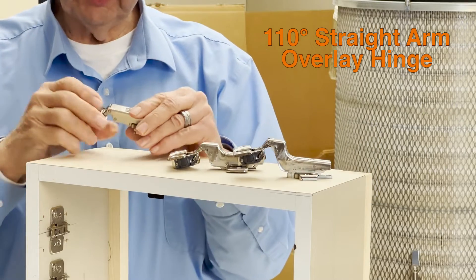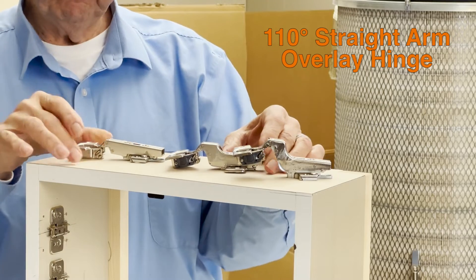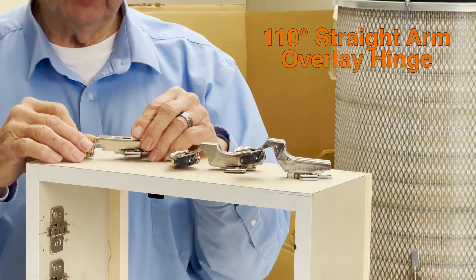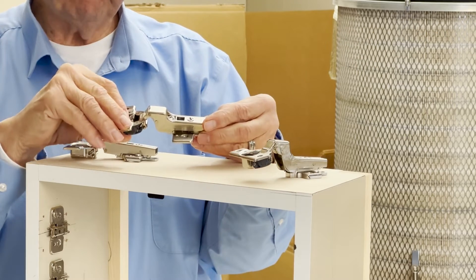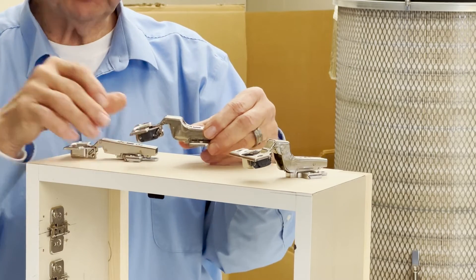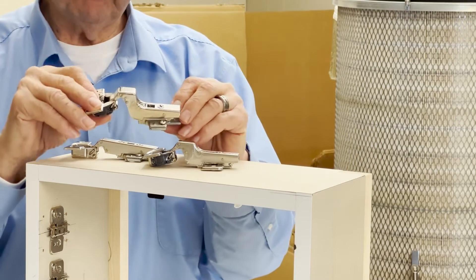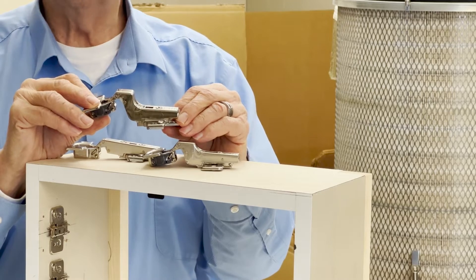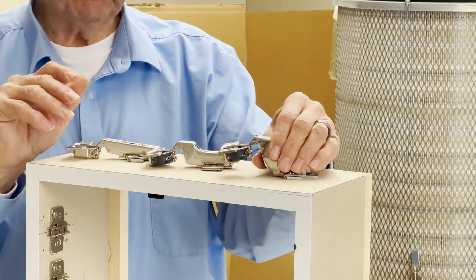A 110 degree hinge comes with a straight arm profile, like this one. This is the hinge that will provide you the most in overlay. They have a hinge profile which is the half overlay, half cranked, and it's for partial overlays — doesn't give you as much overlay as you can get with a straight arm. And then there is the hinge profile which they call a full crank or an inset.